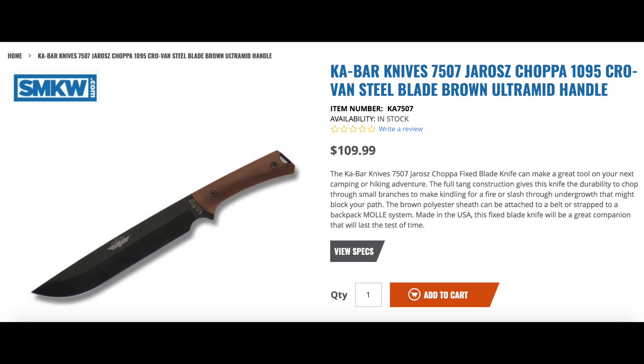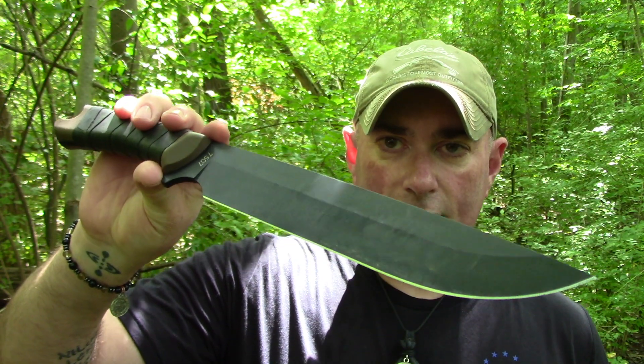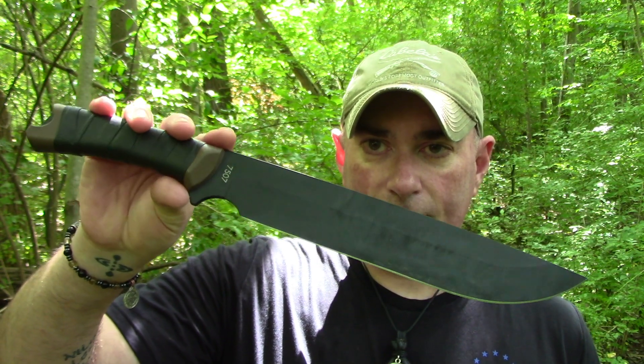In order to point you somewhere to pick one up — where did I get this way back when? If I'm not mistaken, I think I got it from K-Bar directly, but we'll go with our old friends at Smoky Mountain Knifeworks. If you want to pick one of these up, I'll have a link in the description box below.